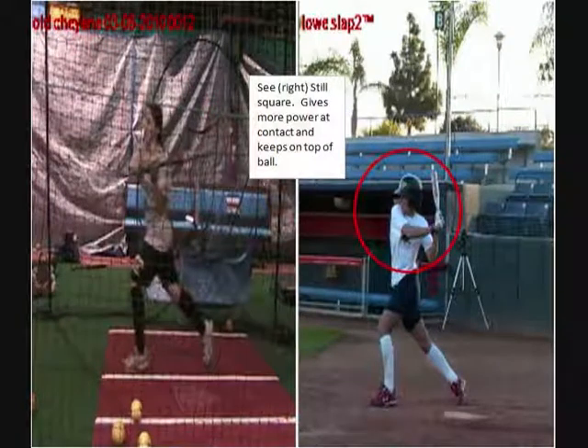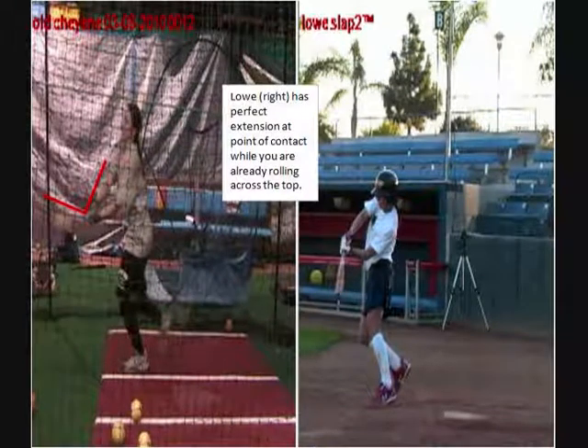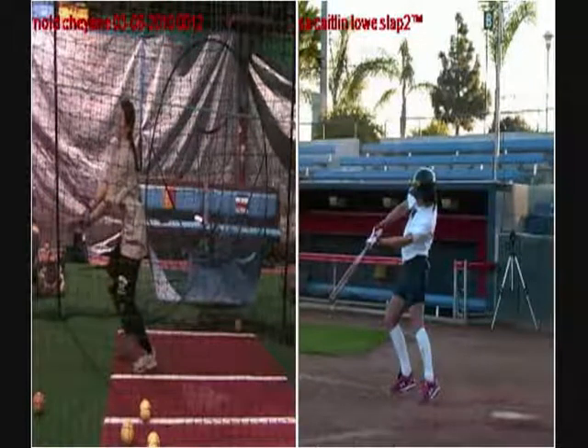We want to be able to keep our hands back, bat not dropping, and that puts us on a better angle to have the impact out in front of us. You can see how she impacts out in front. That little check mark shows how your bat flips and you roll too early, and then the next picture you'll see her extending through the ball.